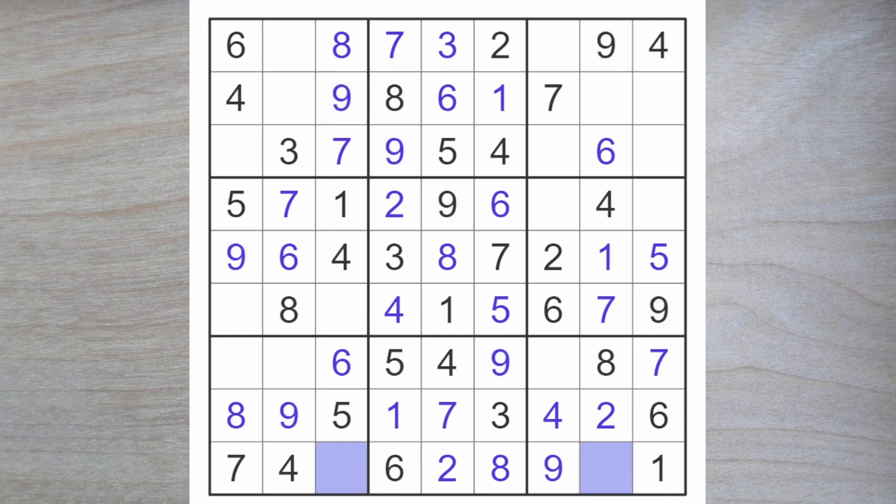We're going to look for a five and a three here. Here's a five, so the three goes here and the five here. That makes this a three. Three blocks up, so here's another three and a three goes here.